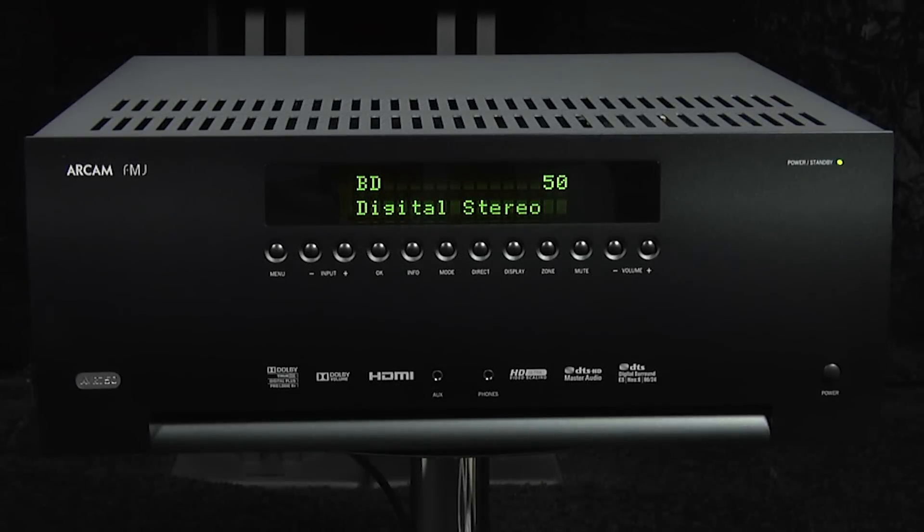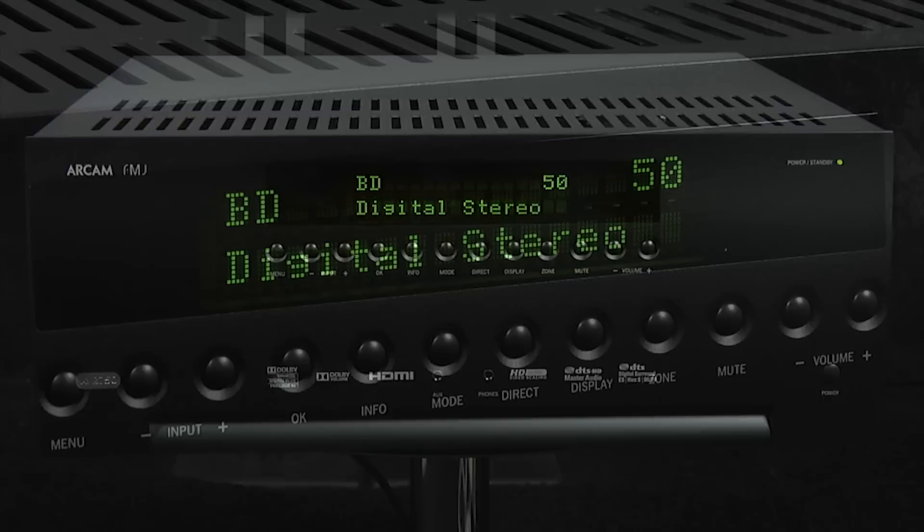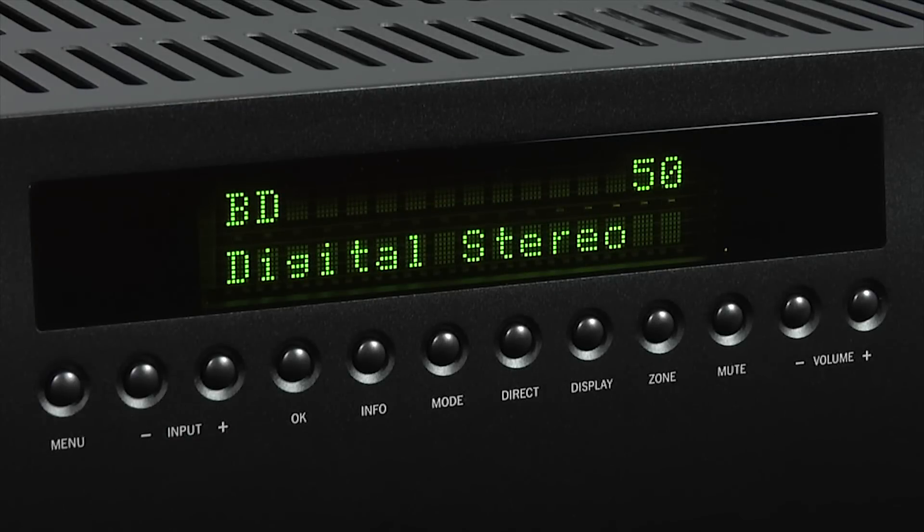The emphasis is very much on sound quality, so the AVR 750 has a stripped-down front panel with only the basic controls and essential connections included. At the center is a large and informative display, and beneath the display you'll find a series of buttons that control the AVR 750, including input selection, menu selection, and mode selection, as well as the volume and mute controls.